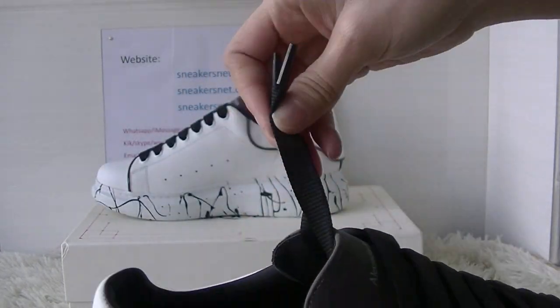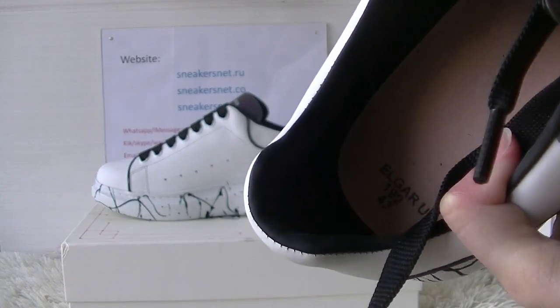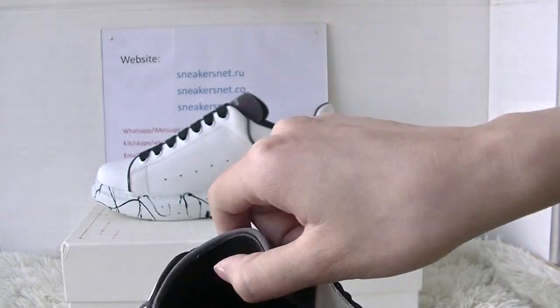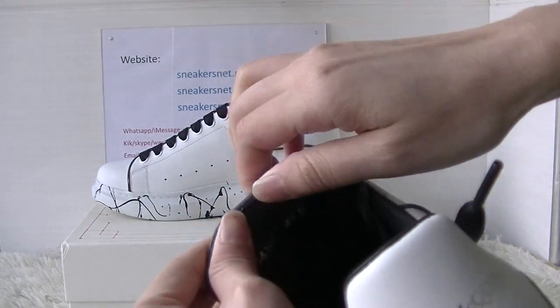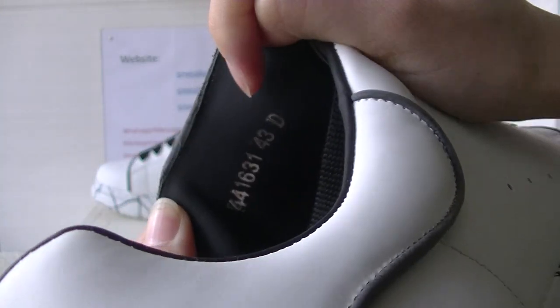Okay, now check inside of the shoes. And the back of the shoe tongue here — you got the shoe size.